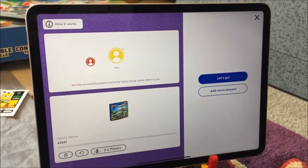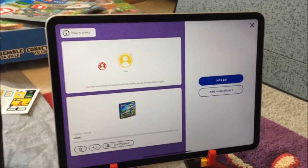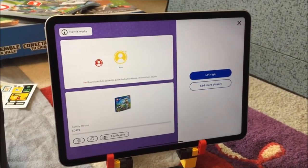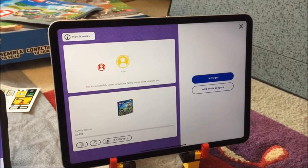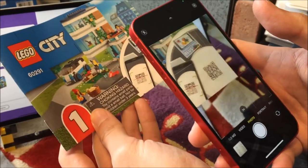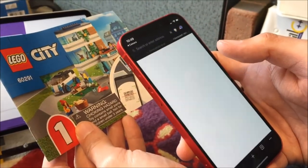We can actually see what the data is in the QR code. Yeah. Okay, let's go. Do you want me to try it? Sure. I think if you just use the camera app it'll work. It's a URL.